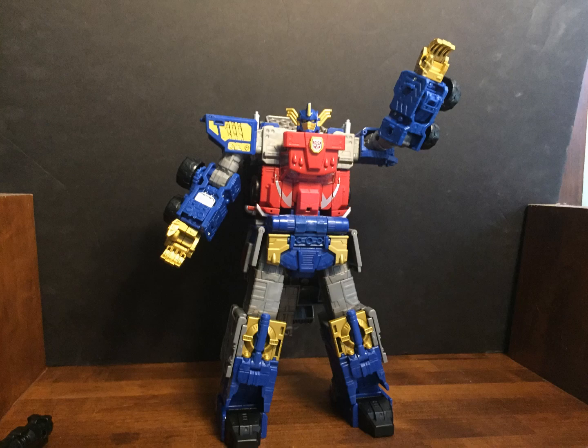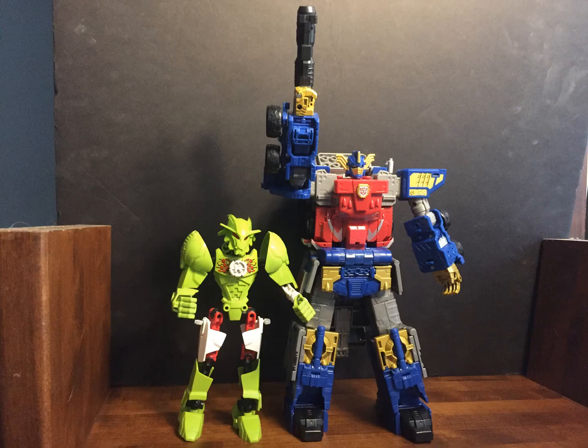The hands really don't look that bad, even though they lack the Jetfire feature. And as you can see, he's much taller than the current Leader Class figures.